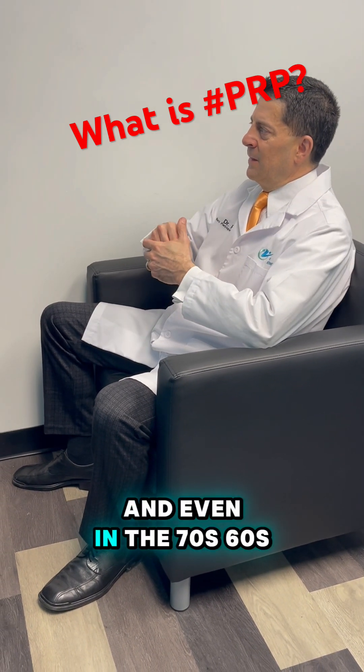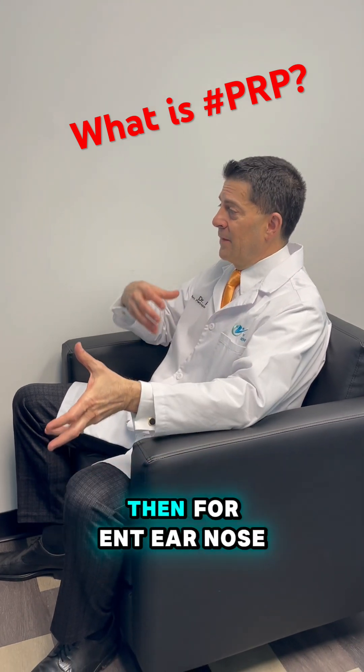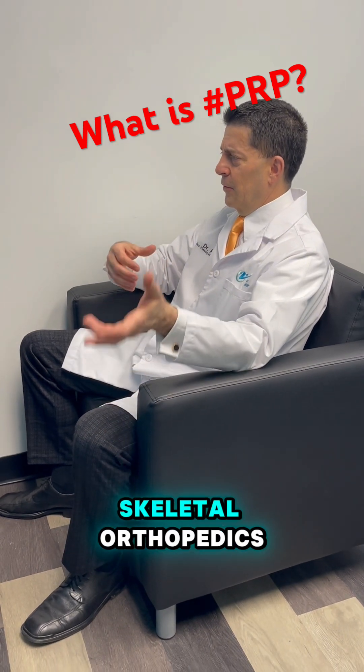Even back in the 60s, 70s, and 80s, people started using PRP originally for dental procedures, then for ENT — ear, nose, and throat — then for plastics, and then eventually for musculoskeletal orthopedics.